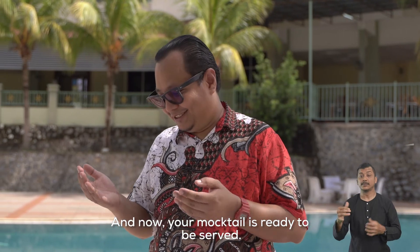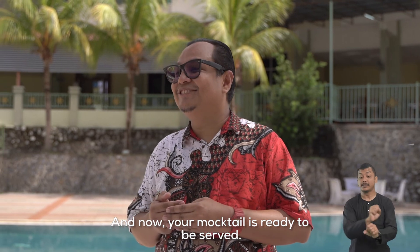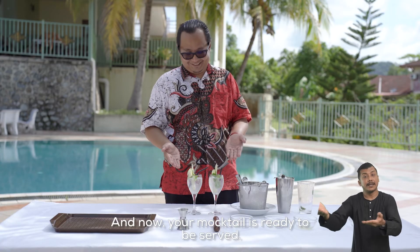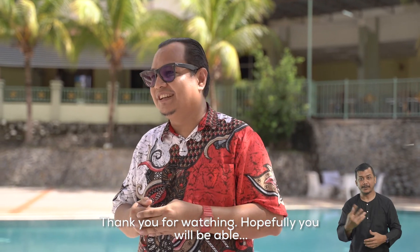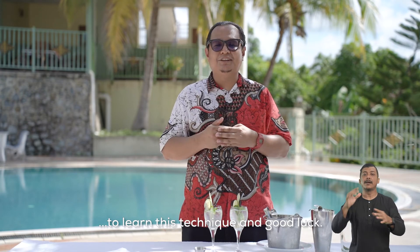Dan sekarang minuman anda sedia untuk dihidangkan. Terima kasih kepada anda yang sudi menonton. Diharapkan anda dapat mempelajari teknik yang telah ditunjukkan tadi. Selamat mencuba.